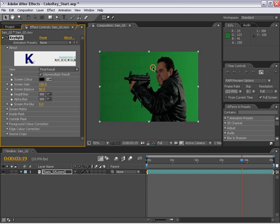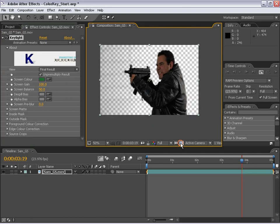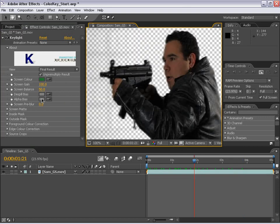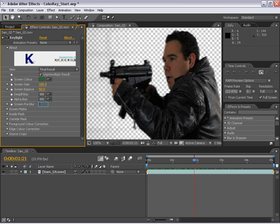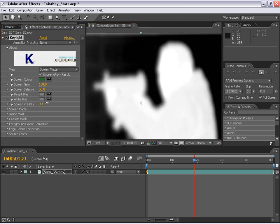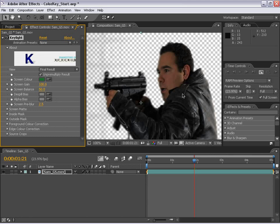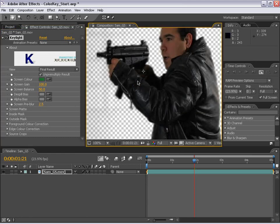First thing we're going to do is pick the color green. If I toggle this transparency, you can see already things are starting to happen. The first setting I want to focus on is the screen pre-blur. Basically, what this does is blur the matte before it pulls the key from it. You can see it kind of blurs it out. The benefit of this is when you're working with DV footage especially, the edges aren't perfect and can be blocky and have artifacts. If you blur it out slightly before you pull the key, it will make for a much smoother edge and it won't crawl and look all crazy.